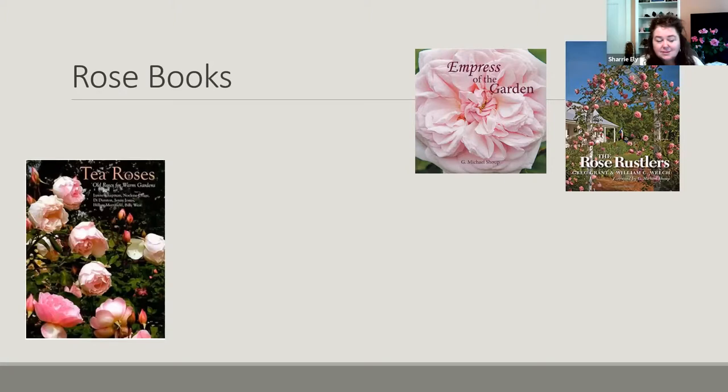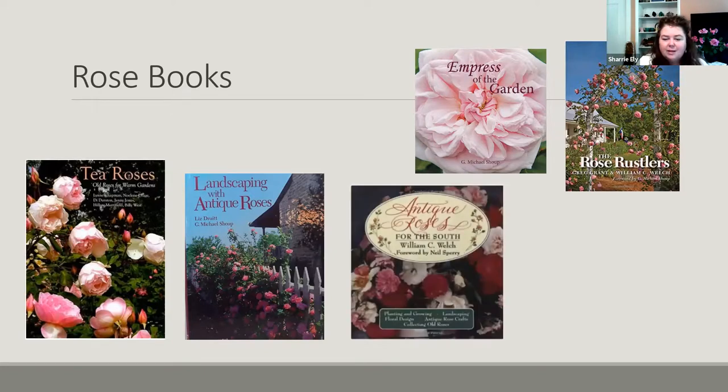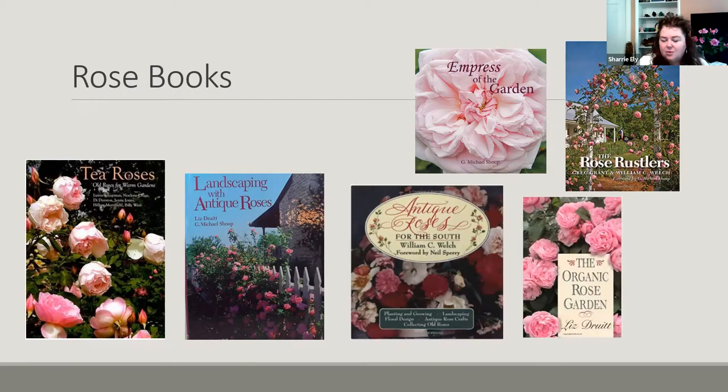If you're interested in learning more about roses, here are some books. Empress of the Garden by Mike Shoup covers the rose rustlers and their work collecting antique roses. The Antique Roses book by Greg Grant and William C. Welch covers their history and collection. T. Roses is an Australian group of women who wrote about old roses for warm gardens. Landscaping with Antique Roses by Mike Shoup and Liz Druitt has great information on rose care and varieties. Also recommended: Antique Roses for the South by Dr. Welch, and Liz Druitt's The Organic Rose Garden. There are lots of rose books, but these are some of my favorites.